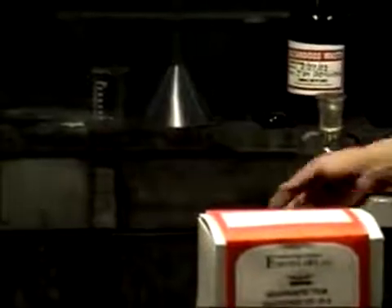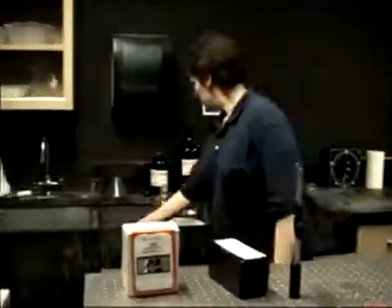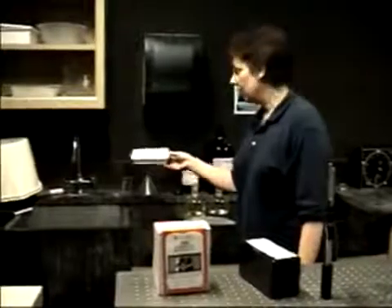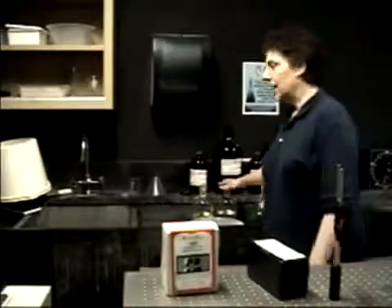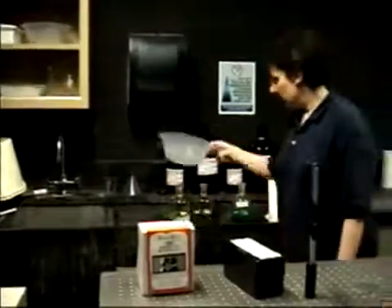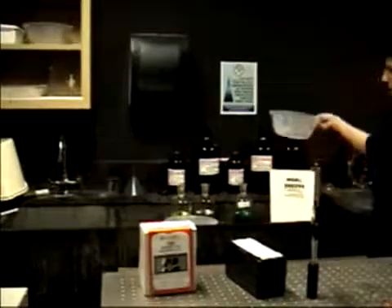The next step, just before the holograms are made, is to lay out developing trays and rinsing basins. In this location we are not allowed to let the rinsed water go down the drain, so we collect the rinsed water and store it in bottles for later disposal. The first tray holds the developing solution, mixed one part solution A to one part solution B. It lasts six to eight hours, so typically you mix it just before making the exposures. Then there is a bowl of rinse water, a tray of bleach, and a final bowl for rinsing the completed holograms.